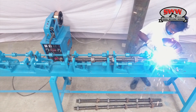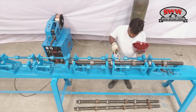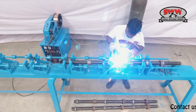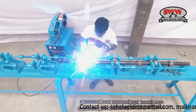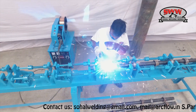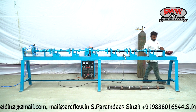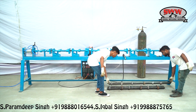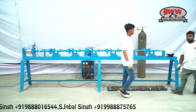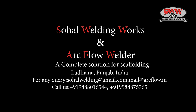All bottom cups are aligned at 500mm distance in the fixture for the accuracy of cup lock and to maintain standards and deliver highly accurate products. Sahil Weldingworks and ArcFlow Welder: a complete solution to scaffolding.